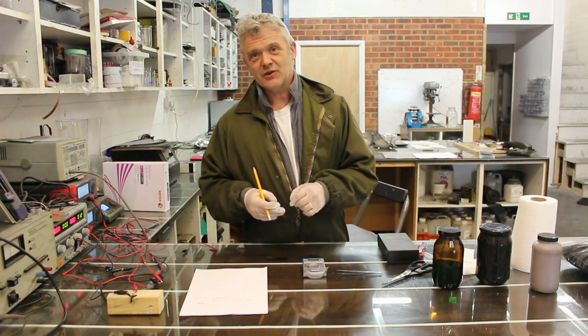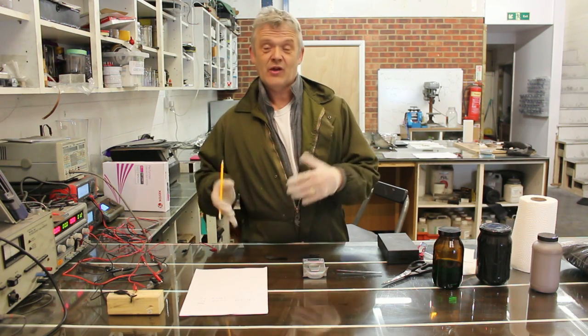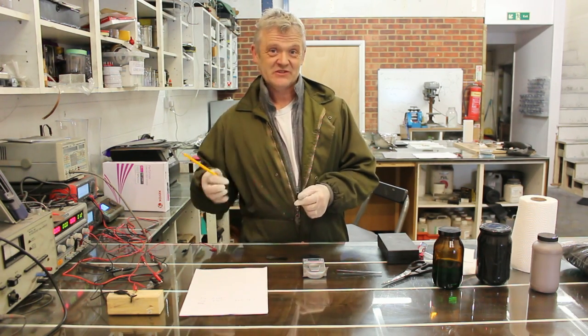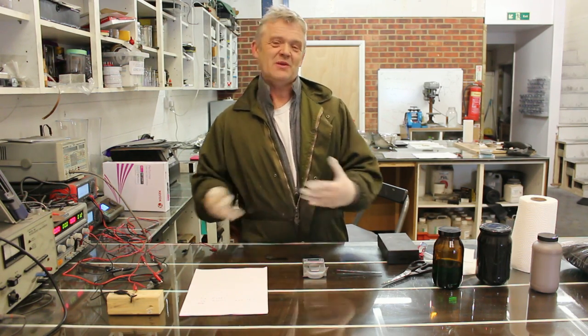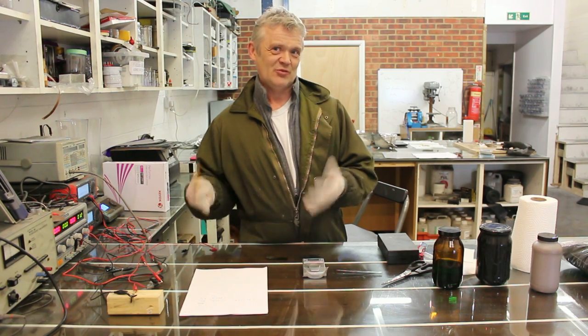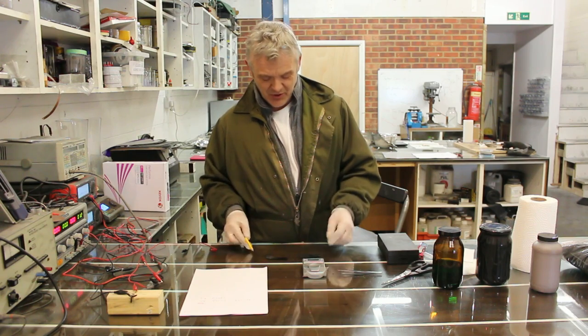Even though ours is only one layer instead of 12 layers, we're still storing more power than the current commercial supercapacitors, despite the fact that it's been run at 1 volt instead of 2.7 volts. We can play with the electrolyte to get that voltage up if we want, but we're quite happy with it at the moment.